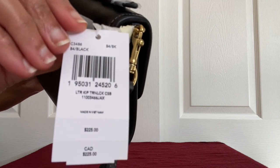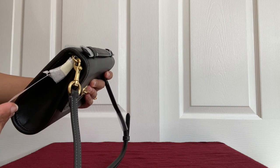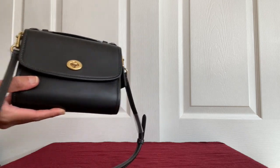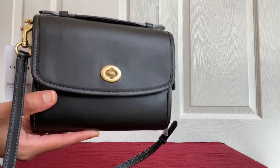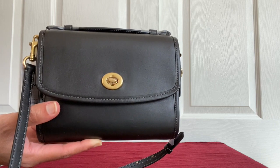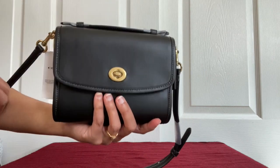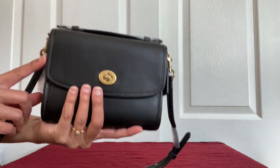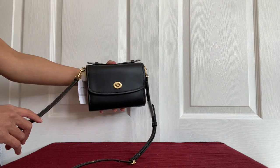First thing I want to show you is this tag — it's called the Kip crossbody, specifically a leather Kip turn lock crossbody. If you've seen the unboxing of this bag, you would have noticed how surprised I was. When you see closer it looks like a big bag — this is how the photo looked on the Macy's website when I bought it. I just assumed it was a little bit different style, like with a flat bottom, but it was comparatively smaller than the Cassie.